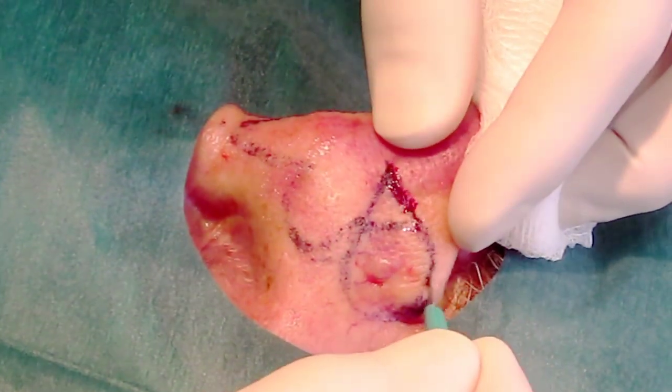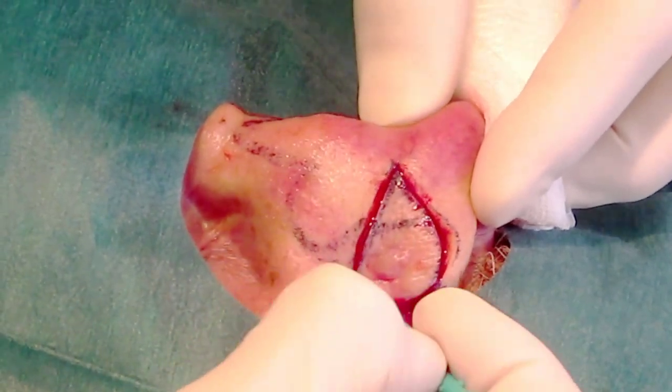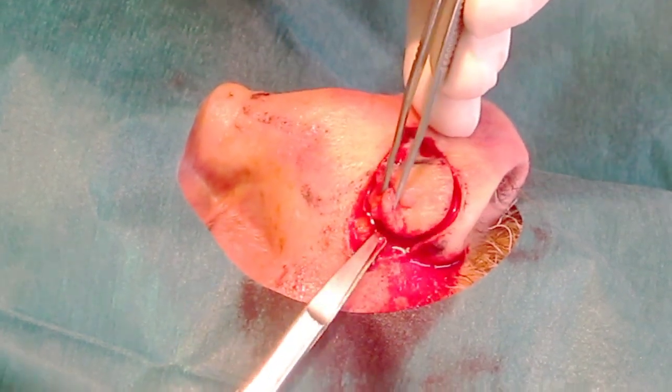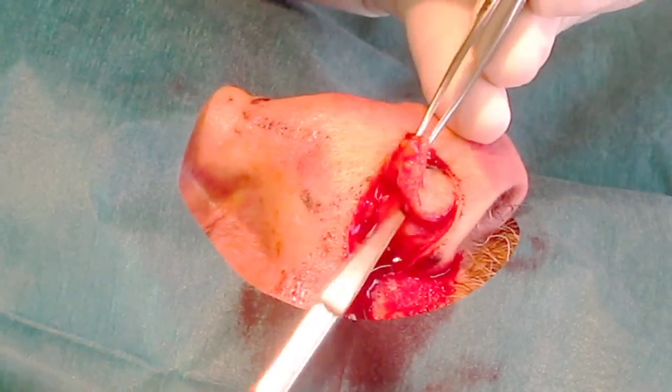The area has been anaesthetised with local anaesthetic. A scalpel is used to incise the tumour down to cartilage, and then forceps and scissors are used to gently dissect the skin and tumour off the underlying cartilage without damaging it.